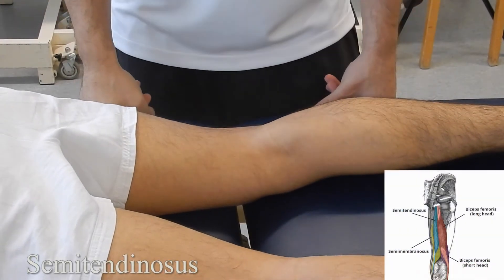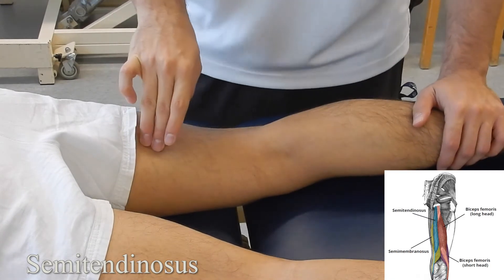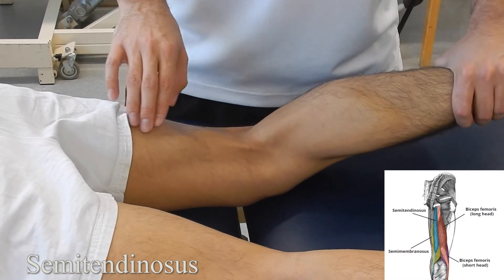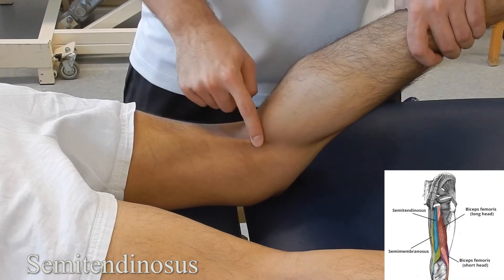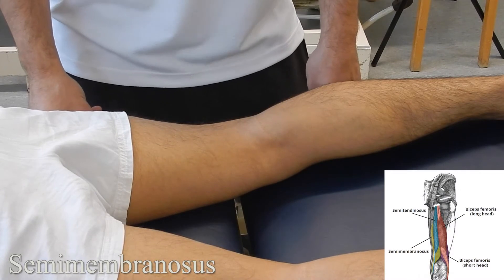Semitendinosus: ask the patient to get into prone lying and palpate the medial aspect of the hamstring. Brace the patient's leg and ask them to go into knee flexion, working from the muscle belly down into the tendinous area.